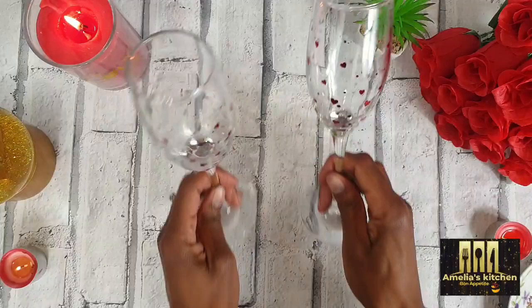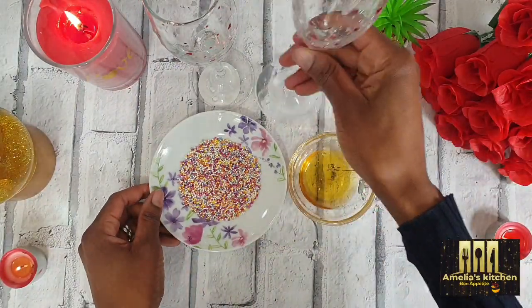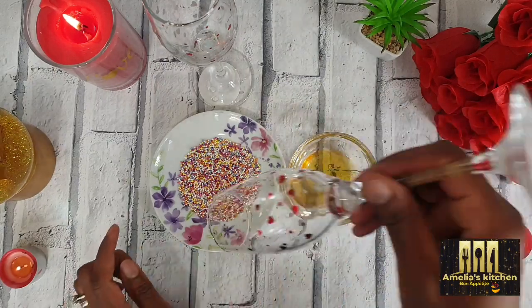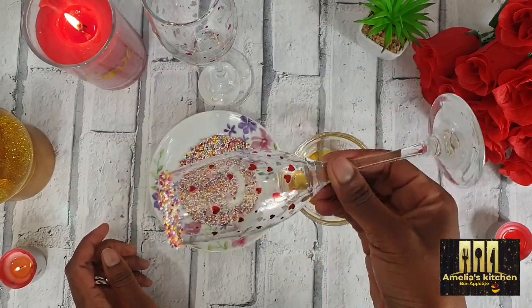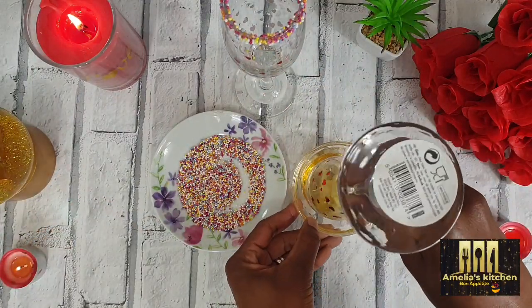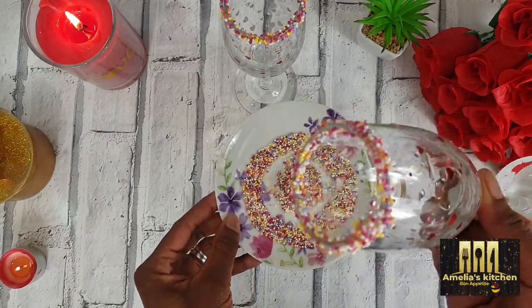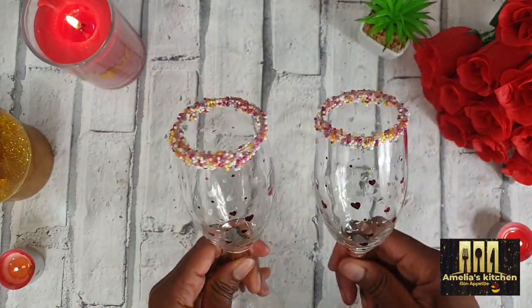For the next cocktail drink, I've got some sprinkles and some honey. I'll invert my wine glass into the honey bowl just for the honey to touch the tip of the wine glass, and then I'll swirl it round in the sprinkles. It looks really, really pretty — that's a very lovely way to design your wine glass. You can choose any color of sprinkles, or you can also use crushed biscuits.